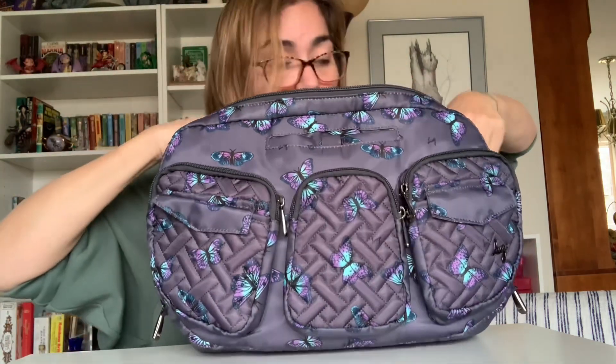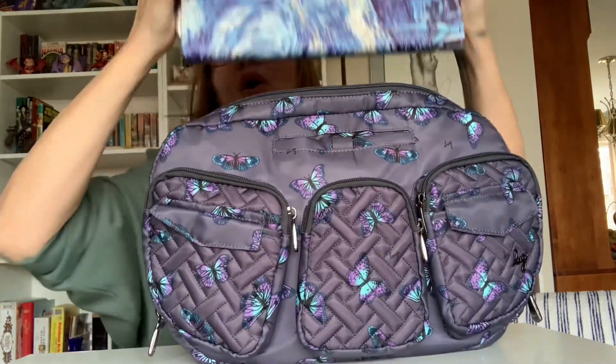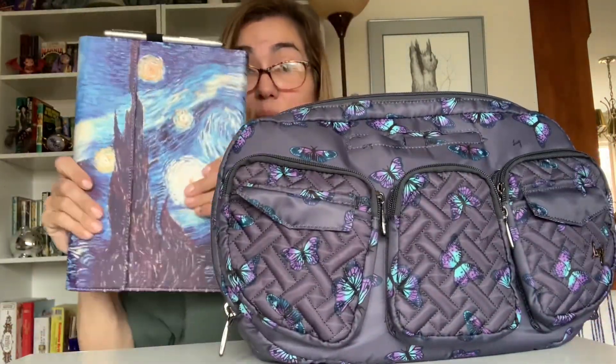Two things that are not everyday carries for me, but I wanted to show I could fit them in here: the Mini Choo Choo, which I tucked in the corner — it has my Surface charging block and cord in it — and then my actual Surface in its case, which also fits. So if I need to take this with me for any reason, I could absolutely just use this as my one-and-done bag.